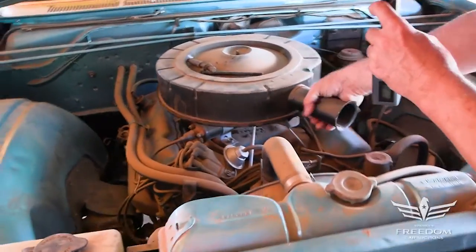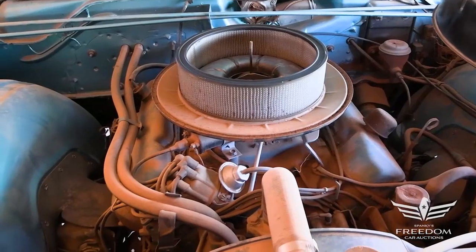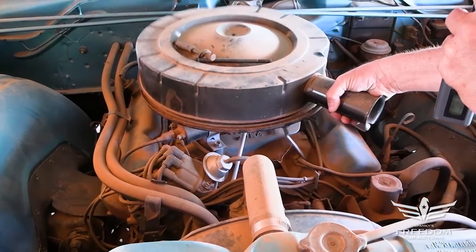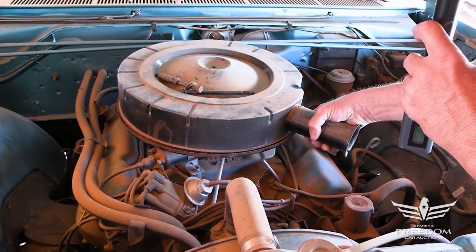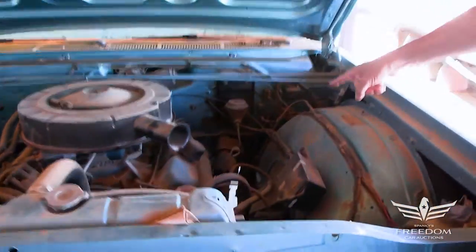And that's okay. This is the 280-horsepower version of the 383 — the four-barrel will be 325 — but that's okay. Single exhaust. And we have underneath the hood manual drum brakes, right here.